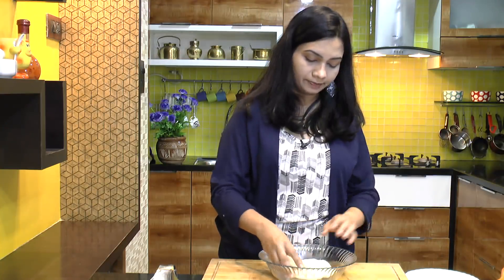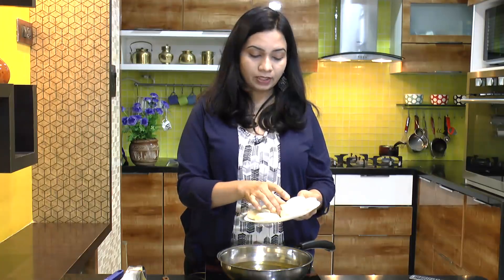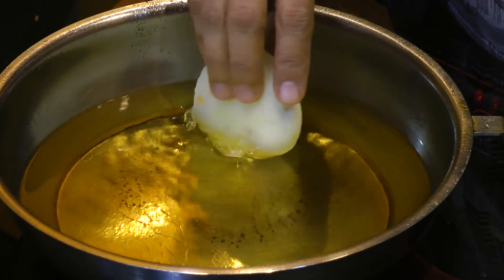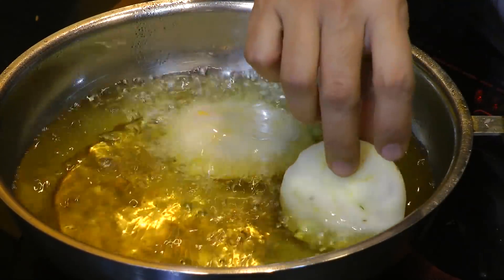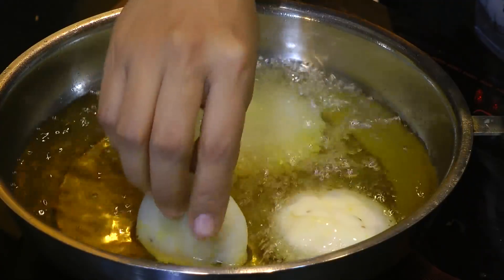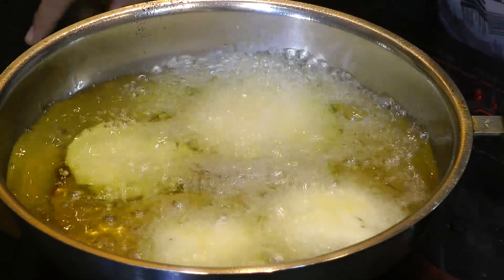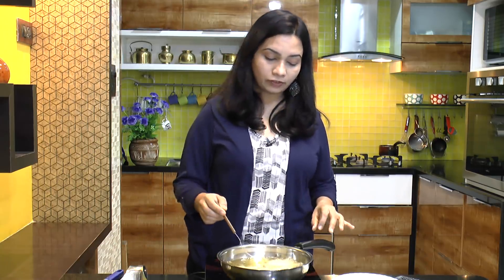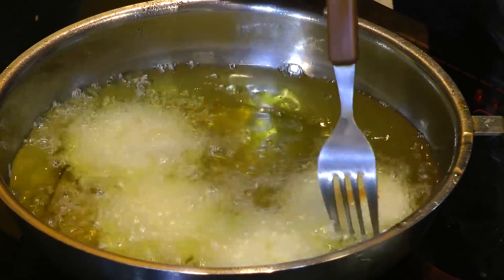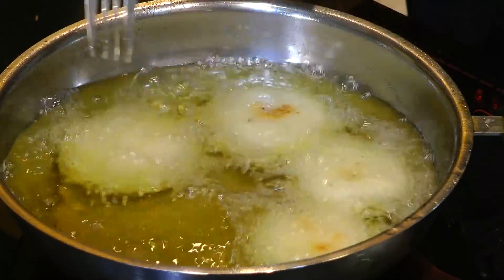In a similar way I am making the rest of the kachoris. I have stuffed all my suji kachoris. Now let's deep fry them — I have preheated oil. Drop kachoris one by one into the hot oil and fry until they get a nice deep golden color from both sides. After about 3 to 4 minutes of frying, give them a flip and let them cook from the other side as well.